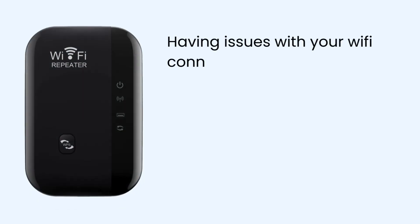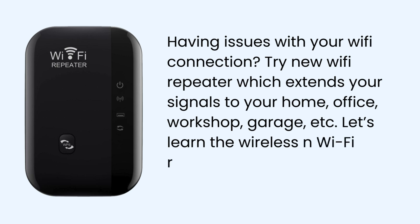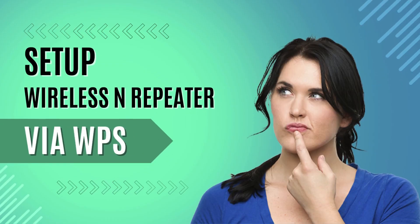Having issues with your Wi-Fi connection? Try a new Wi-Fi repeater which extends your signal to your home office, workshop, garage, and more. Let's learn the Wireless N Wi-Fi repeater setup via WPS in this video. Let's begin setting up the wireless repeater via WPS.